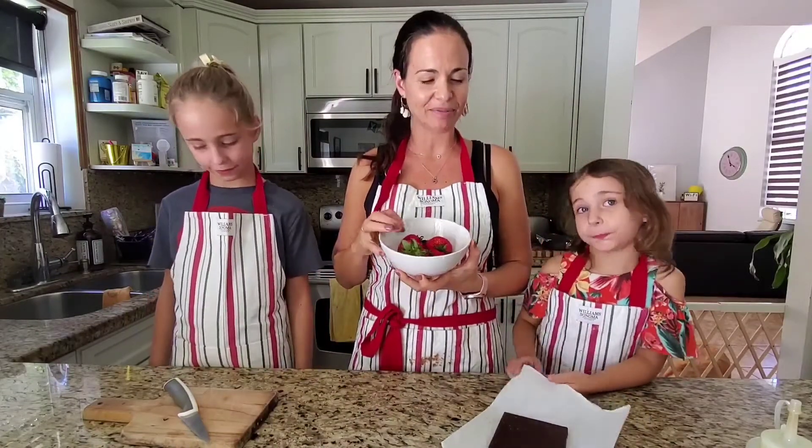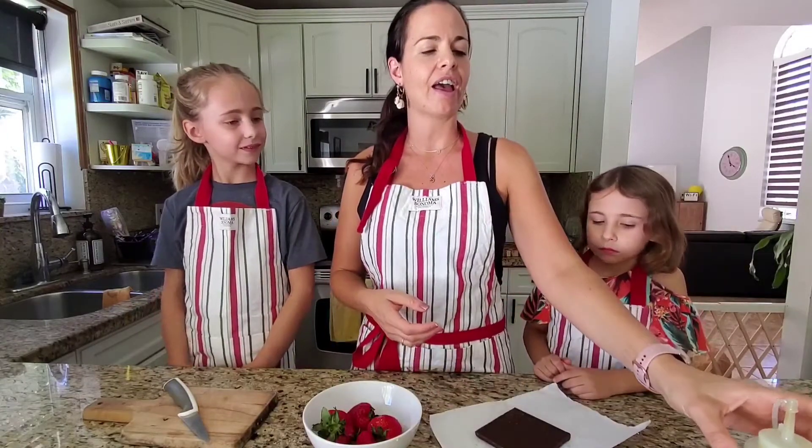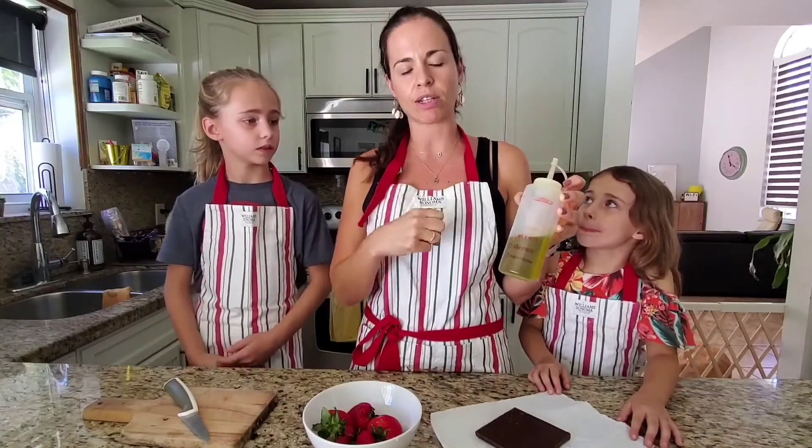So this is what you're going to need. You're going to need some strawberries, some chocolate. I use dark chocolate because they say it's healthier. And you can use coconut oil, or if you don't have coconut oil, just put a little bit of olive oil — just a little bit, because olive oil has a very strong taste.